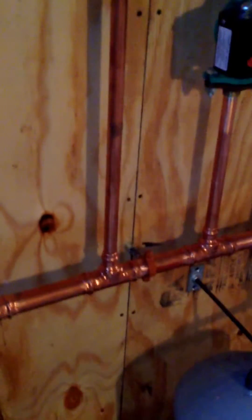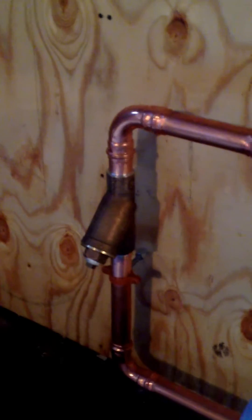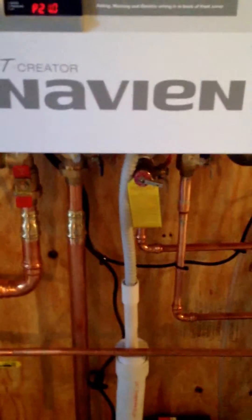This house uses cast iron radiators to disperse the heat. So it is also recommended that you have a Y-strainer on your primary loop to help protect the boiler from small pieces of sediment that can collect inside of the boiler. On these combination boilers, it is also very important to do that.